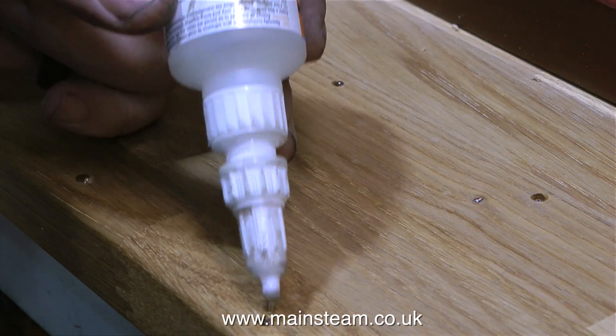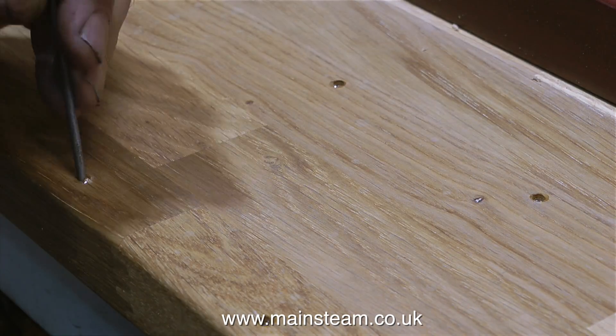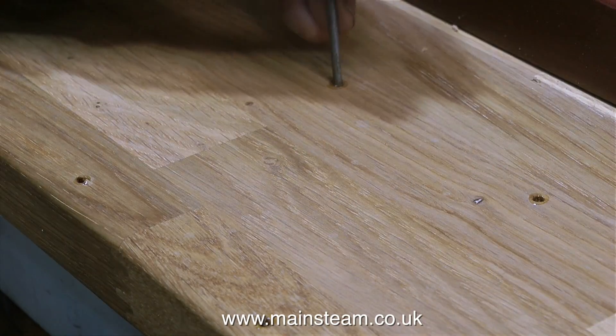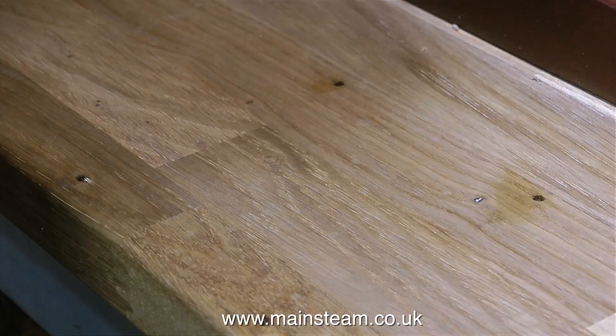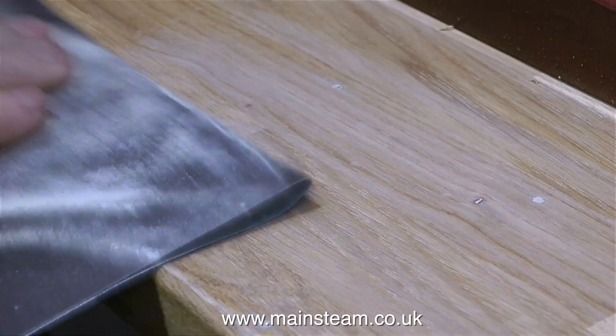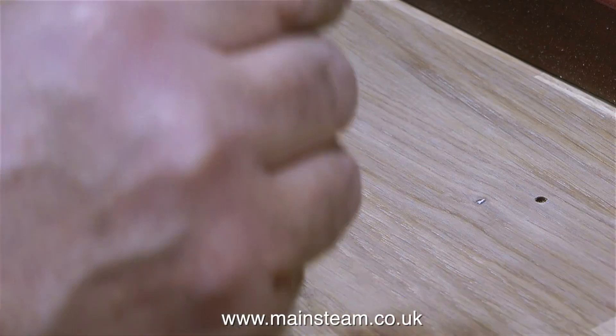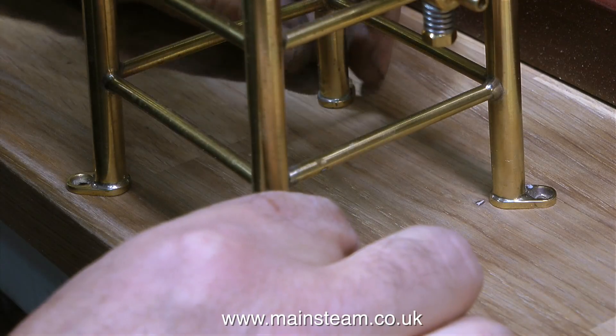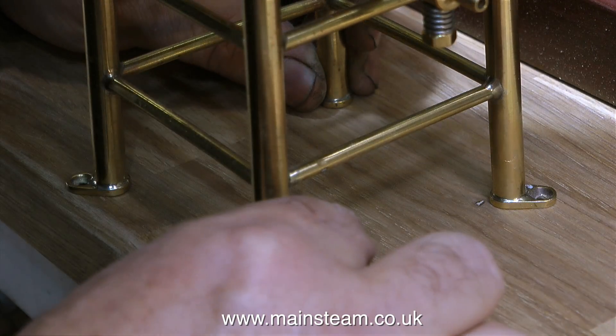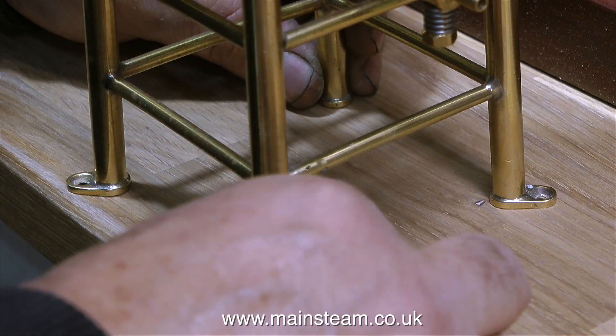I'm applying one drop of cyanoacrylate adhesive to each of the holes and then using a needle file I break the surface tension so that it flows down into the hole. Once the cyanoacrylate adhesive has been applied I'm using my sandpaper just to make sure there aren't any burrs around the holes. Here I'm just checking that the holes are in the correct place — and the good news is they are.